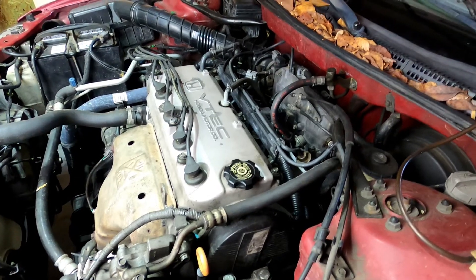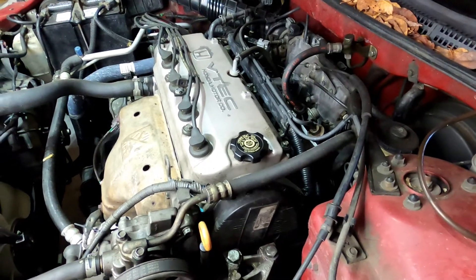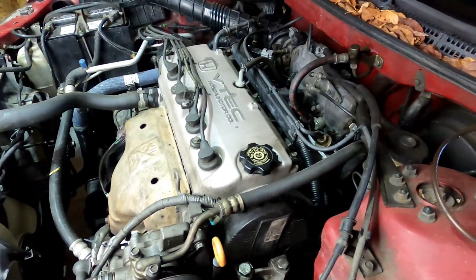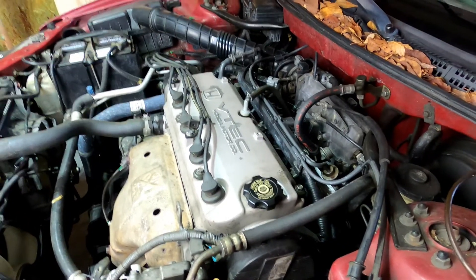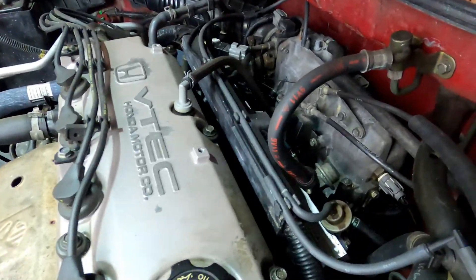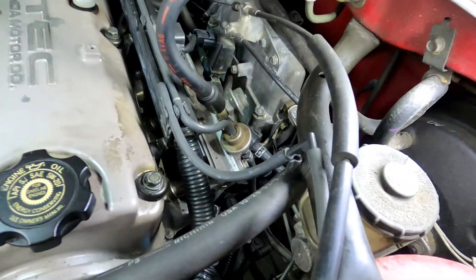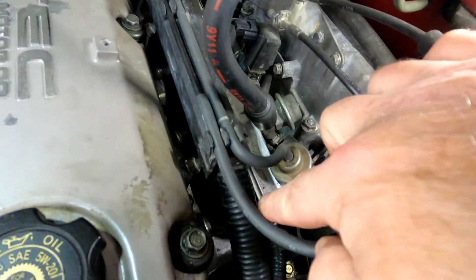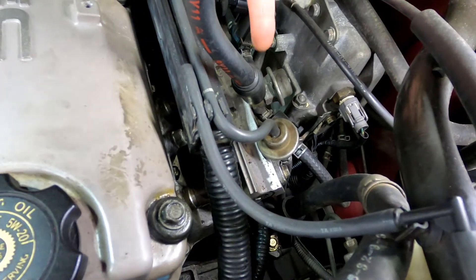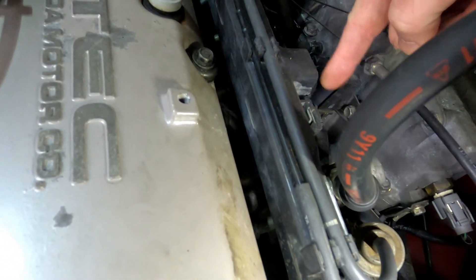With all that being said, where is the knock sensor on your engine? You should look that up and Google that information — you should be able to find it no problem. If you're dealing with one of these vintage Hondas, they do put the knock sensor on the back of the engine just underneath the intake manifold. Moving in here, you have your intake manifold, your fuel rail, and you can see your intake runners underneath it. Your knock sensor is underneath the intake manifold in this area right here.